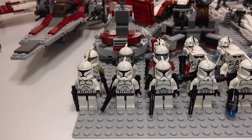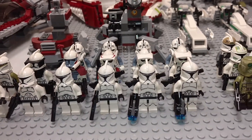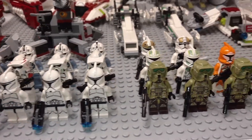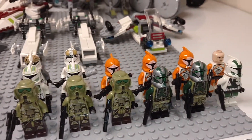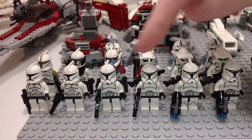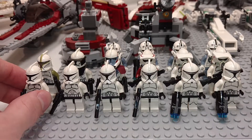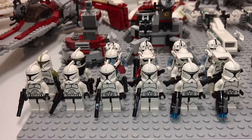We're just going to quickly pan over all of them, and I'll go through and talk about them more individually. So we're going to start on this side here, where we have six just regular clones — two of them being the Clone Wars versions, and four of them being regular Episode 2 versions.